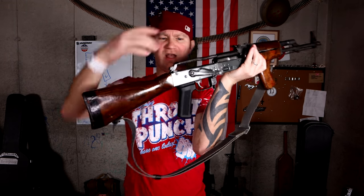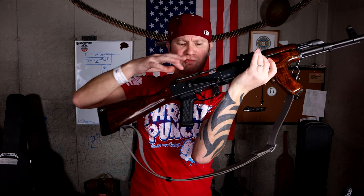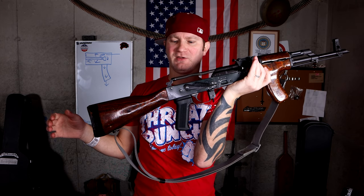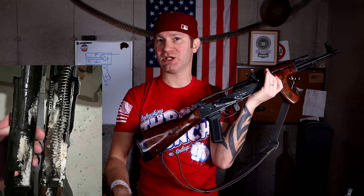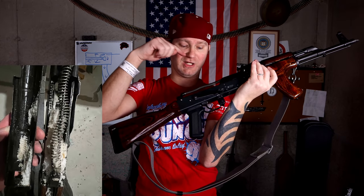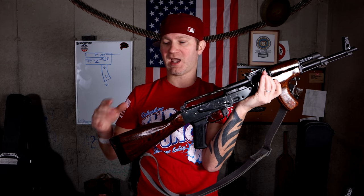When snow gets inside here, it just brings it to the rear and packs it around the recoil spring and in the trigger mechanism. Your ammunition you want clean, your recoil spring you want clean, and you definitely want your fire control group clean. This does the exact opposite.